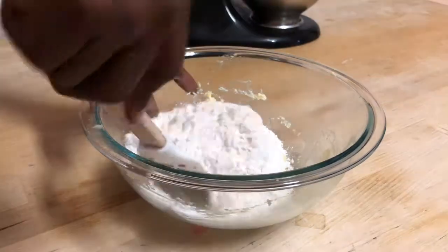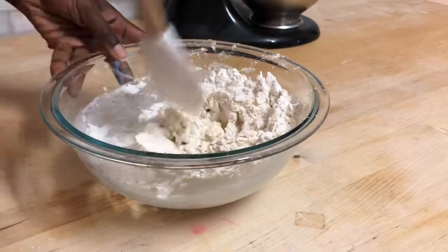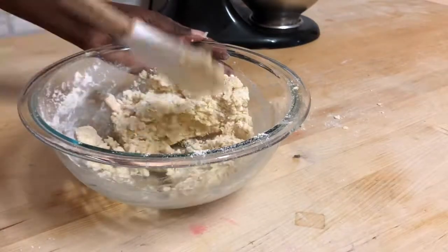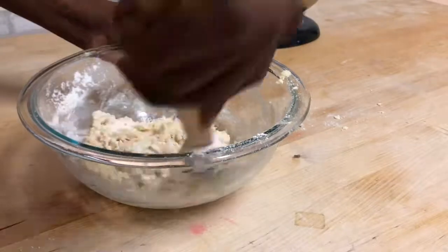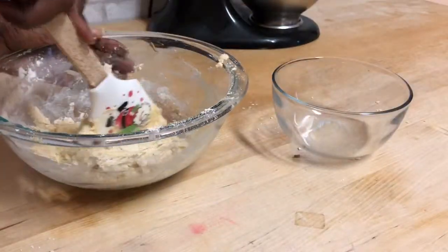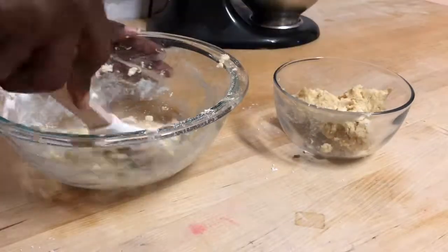Now that all my dry ingredients are folded in, I'm going to go ahead and place half of my batter into a separate bowl and add in my food coloring.